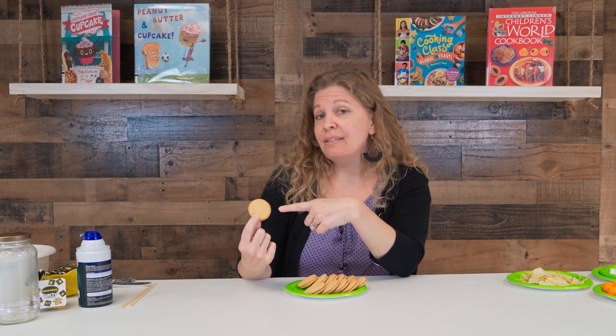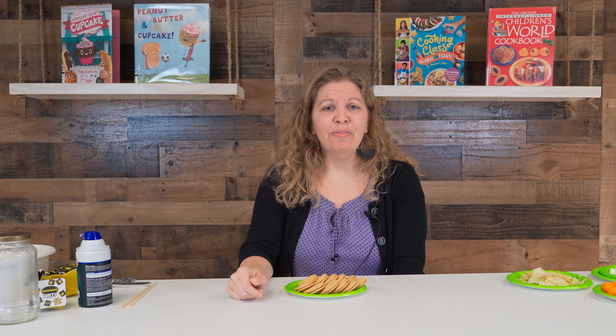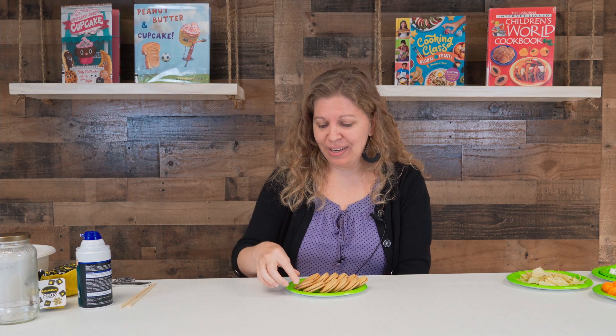Let's get started with our first idea. I thought of some different types of snacks — we call these cookies. But we are learning about things around the world this summer with our summer reading program, which we hope you've signed up for. If you were to visit England, they don't call these cookies — they actually call them biscuits. So we're going to do a few games with biscuits first, then move on to our other categories.